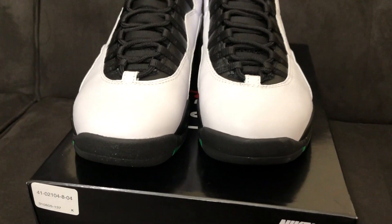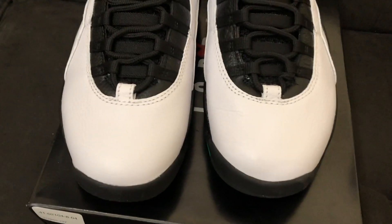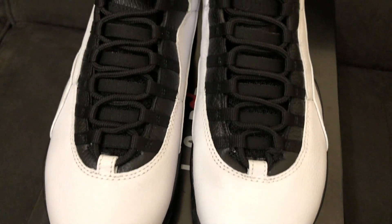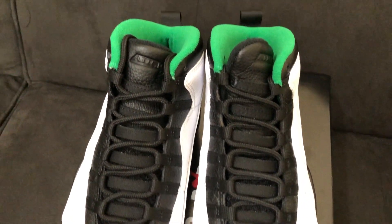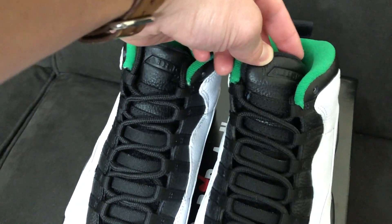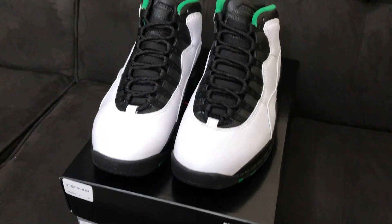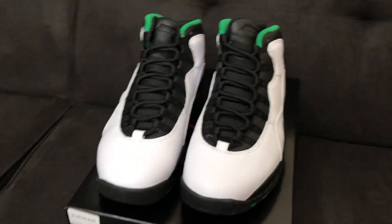On the front of the shoe you have the black from the outsole peeking through, that nice white tumbled leather going up on the toe, the rope laces, all going up to the black tongue, all the way up to the tumbled leather tongue where it says Air Jordan. You've got green around the collar, all white around the shoe, and they look pretty good.